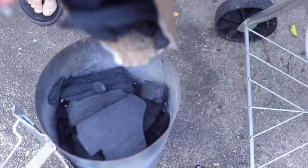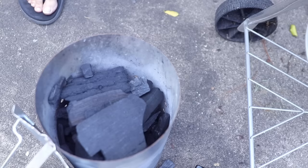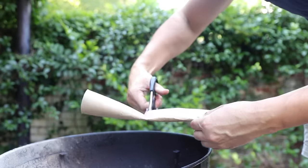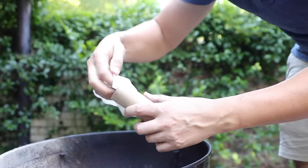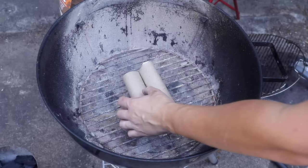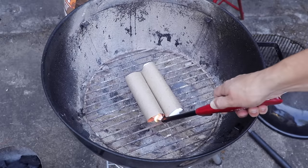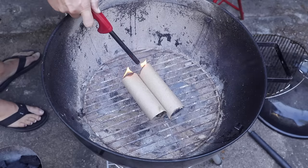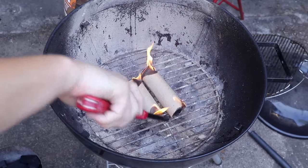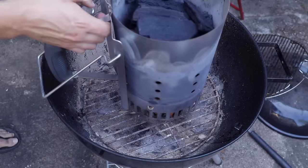Fill it up most of the way. Then you need some kindling to get it going. Many things could work, but this never fails me. I take a cardboard paper towel tube, cut it in half, and then jam a paper towel inside each one. Put those on the lower grill grate and light them up. Nice, dry, thin material with plenty of air flowing around it — perfect kindling. Make sure they're really burning before you layer the chimney starter on top.